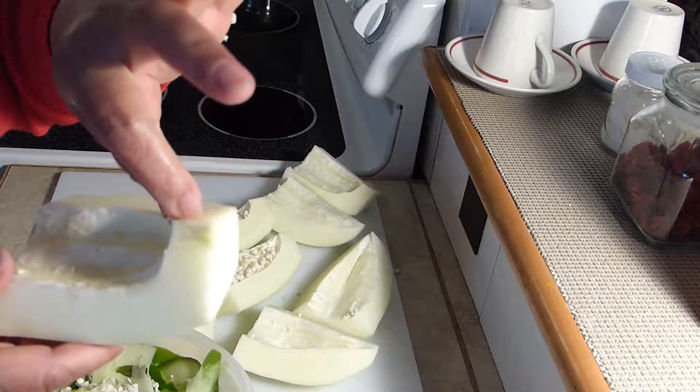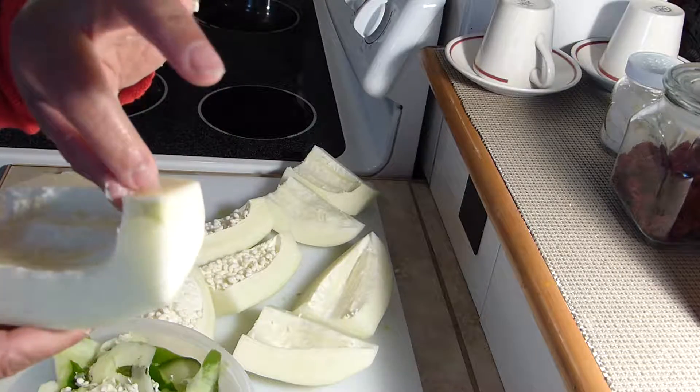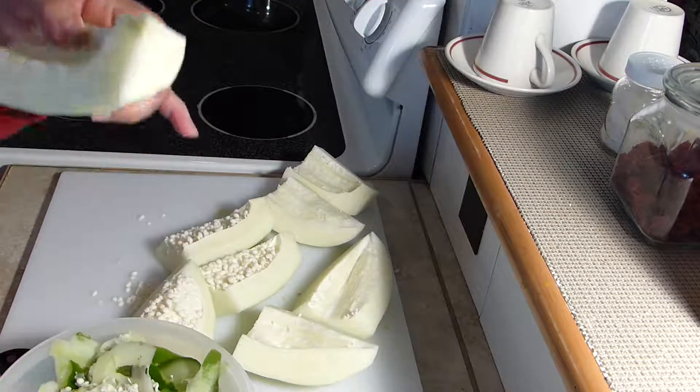Can you see that greenish part of the papaya? This is the part that's attached to the stem, and to me that's bitter. So I'm going to make sure I cut that out as well.